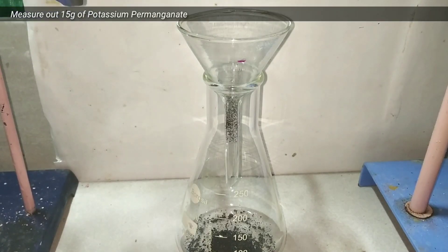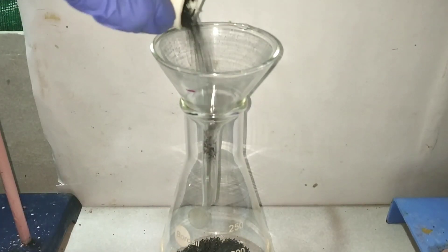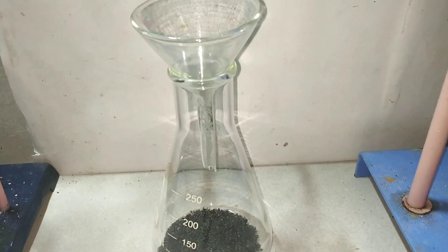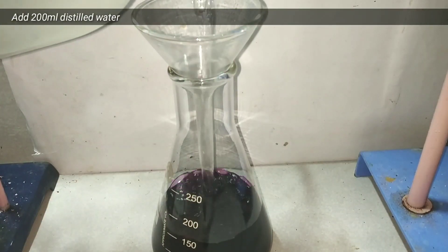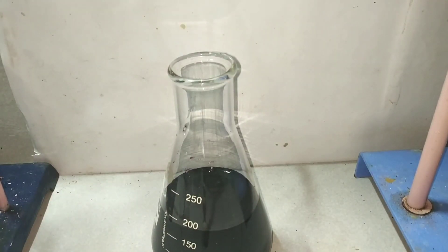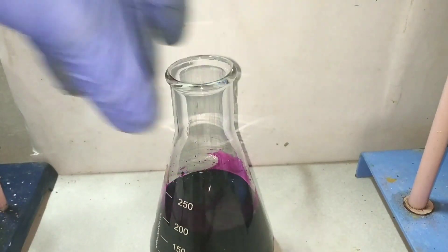We begin by transferring the pre-weighed 24 grams of potassium permanganate into a 250 milliliter Erlenmeyer flask. Potassium permanganate will be the catalyst for our reaction. We then add 200 milliliters of distilled water into it to make a solution. Shake the flask vigorously to dissolve the potassium permanganate — this will give a purple colored solution.